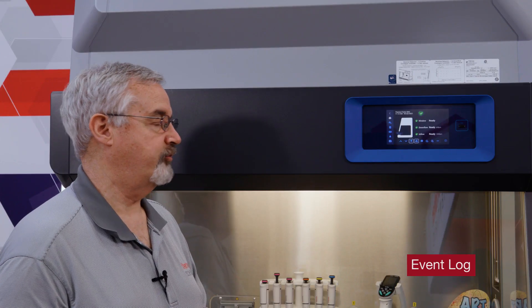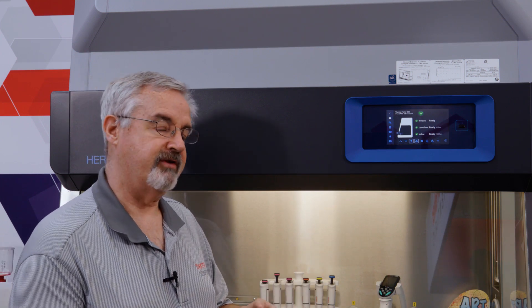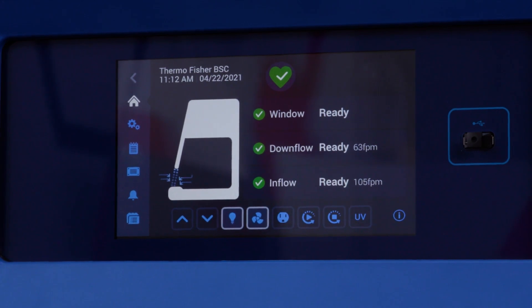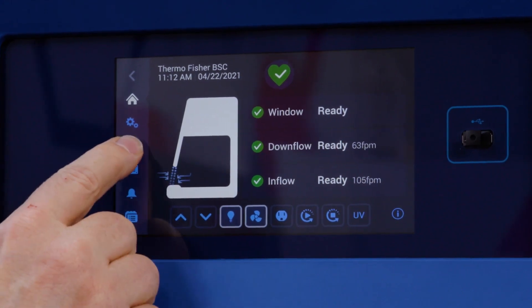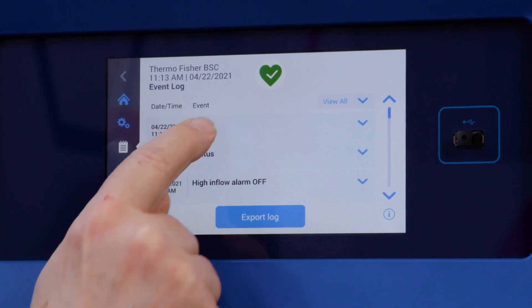One of the enhancements for communication with this cabinet is that this is the cabinet with memory. We have an event log where it actually remembers what things have happened — what events have happened — and also every five minutes or so it notes the status of the cabinet. Let's look at the event log; I'm going to press the icon. Here we see the status — one minute ago...